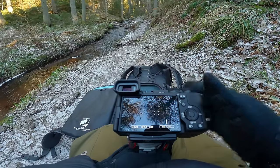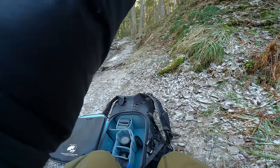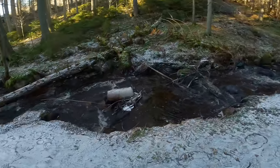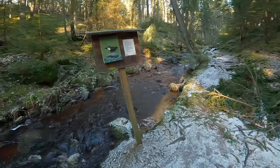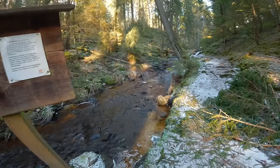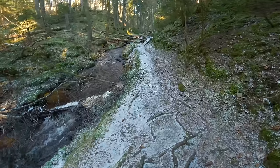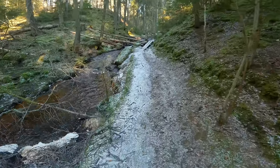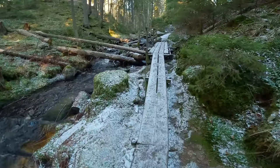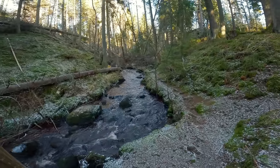The good thing with an APS-C camera is the reach — you can reach so far away. We can sneak closer to this. Look at that — that's our little dipper. He's right here, that's funny. I'm gonna try to locate it and then just wait for it when I see it. The 70 to 200 f/2.8 would be a better choice in this scenario when we're in the shade like this.